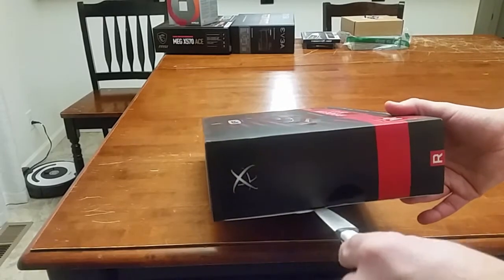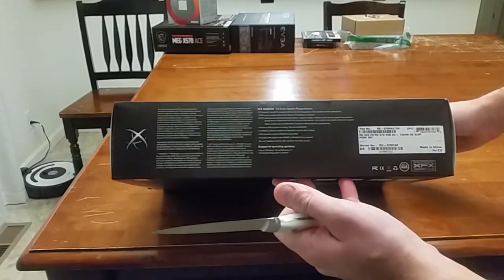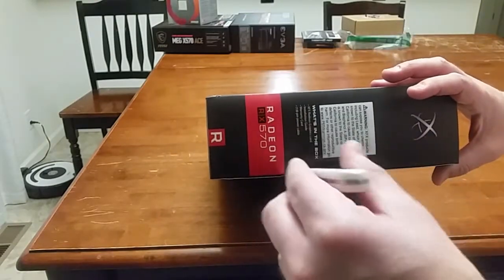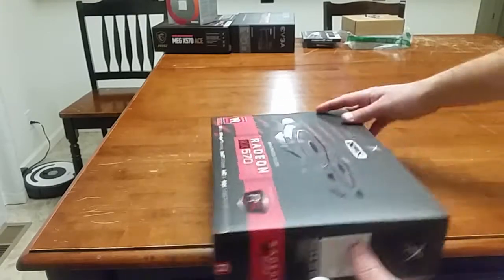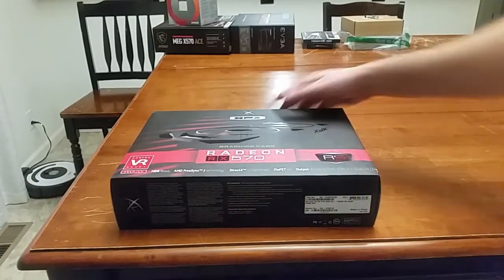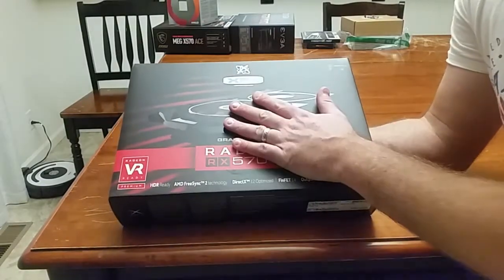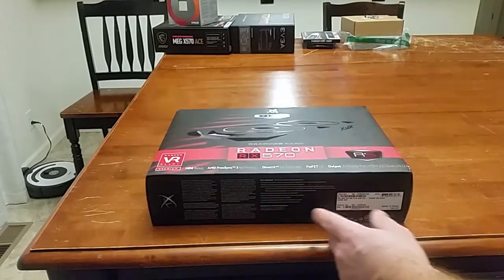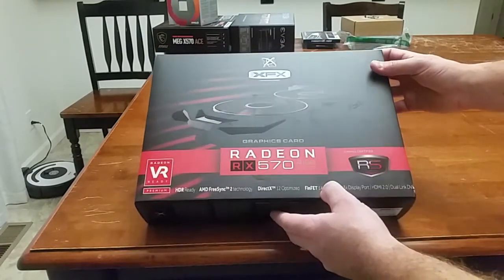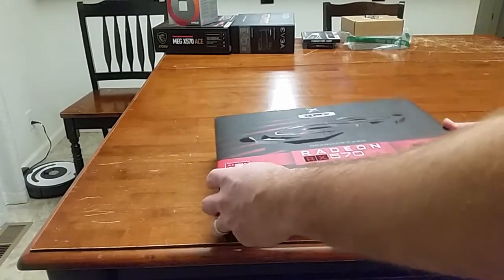The year right now is 2019 — 2019 Black Friday. This card in particular was $130 on Newegg. That is definitely the best bang-for-your-buck card hands down right now. I'm building a new computer for my aunt; she's really not going to be doing any gaming, but it's $130 for GDDR5, 4 gigs. That is a heck of a deal. Brand new.